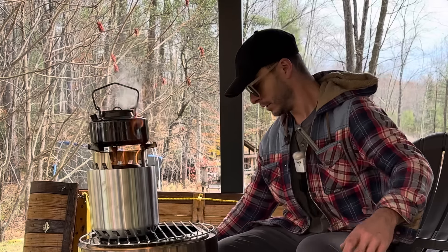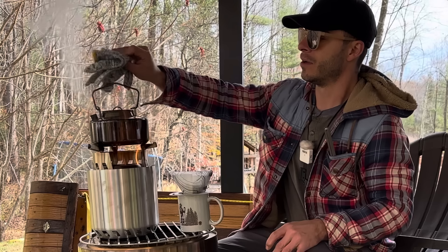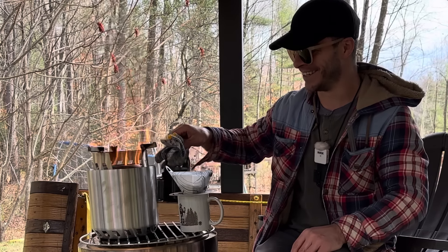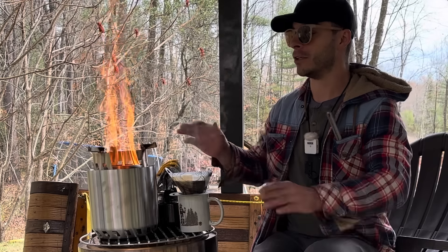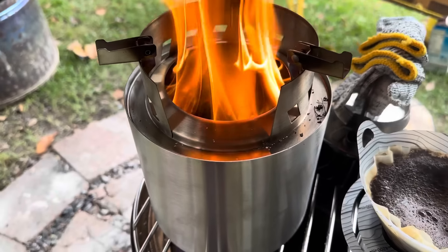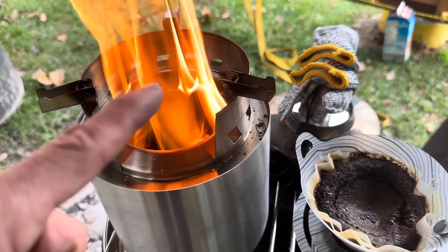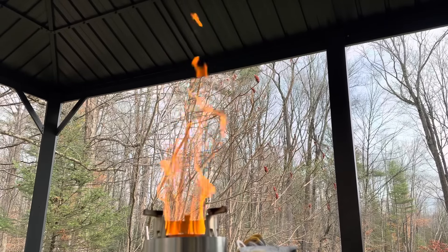We got boiling water, folks. We are putting the fire out. That coffee smells so good. Look at this campfire going — now the gasification is happening. Let me show you. See it right back there — that's all gasification happening. Look how big that flame is. That's a good two-foot flame.